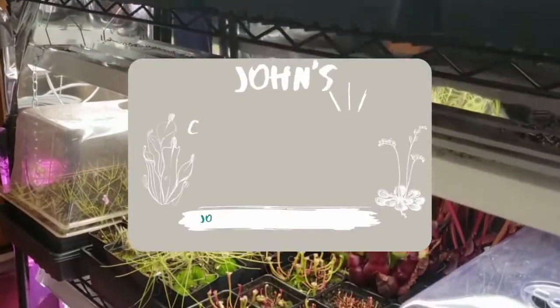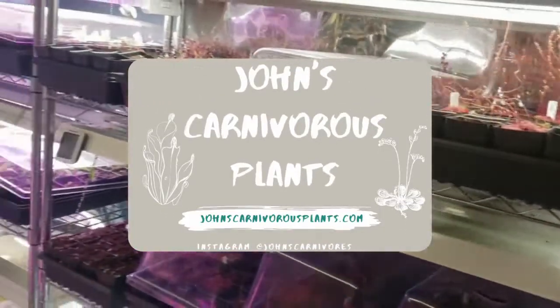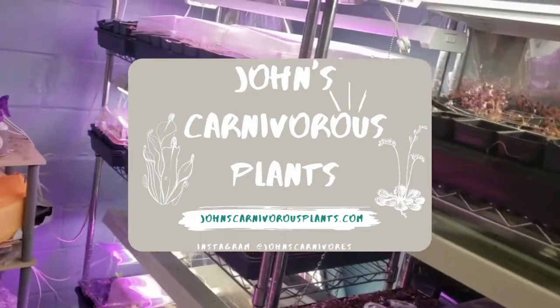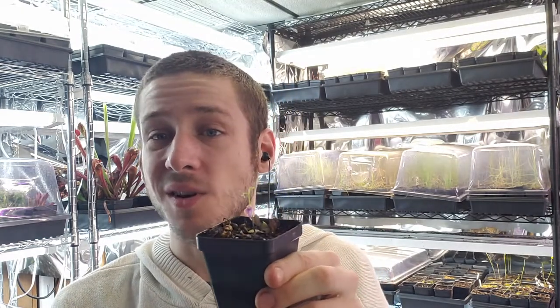Hi there! I'm John of John's Carnivorous Plants and this is my indoor carnivorous plant nursery. Today I'm going to teach you how to grow Utricularia calycophylla — a South American Utricularia which is incredibly easy to grow — and in this video I'm going to teach you how to grow one in your own home.